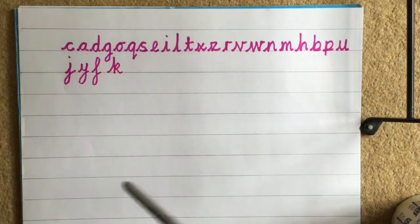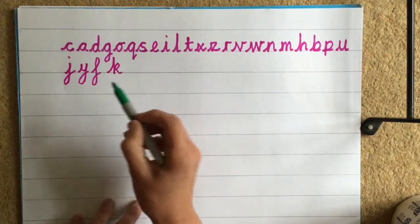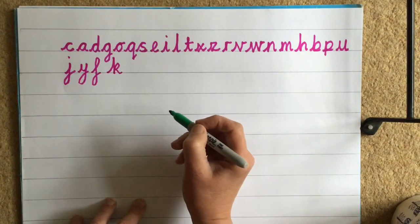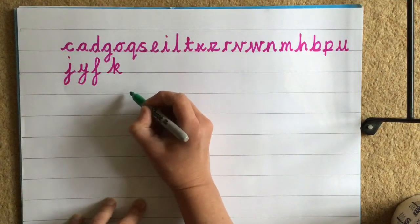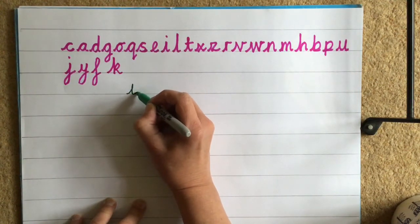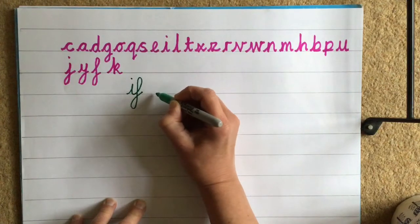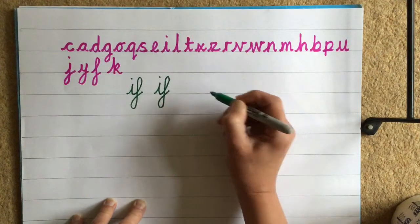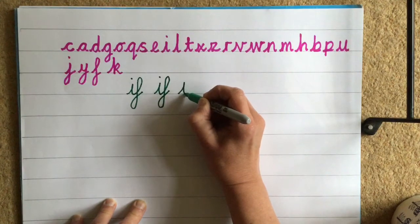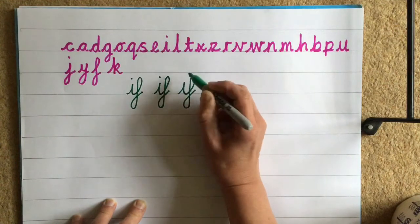Now we're going to practise writing some words using J, Y, F, and K. The first word we're going to write is very short and it uses F — the word IF. Two sounds: I and F. Watch carefully, taking our pen off. I, then three-quarters high F, straight down, kick out behind, exit stroke, and dot the I. Do that again: lead in and down for the I, three-quarters high F, straight down, kick out behind, exit stroke, dot the I. One more: lead in stroke down into the F, straight down, kick out behind, exit stroke, dot the I.